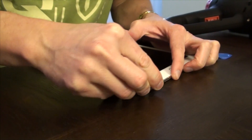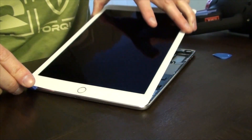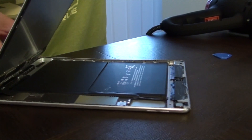As tempting as it is, don't yank that clamshell open because of that restrictive ribbon. Position it into a comfortable spot where you're able to release it from the primary computer.